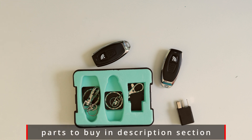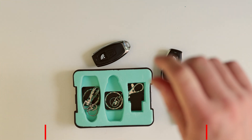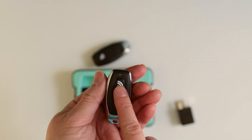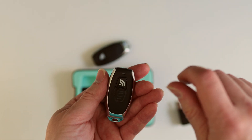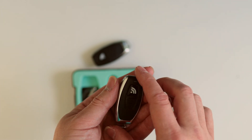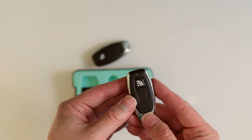Now to get your car started, all you have to do is twist the ignition slightly, press on the remote, and then twist the ignition all the way. That's the manual method, by the way.